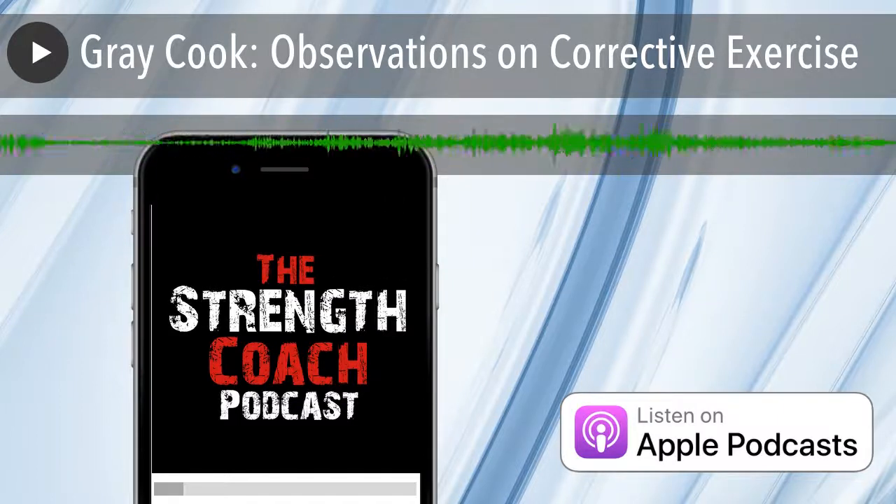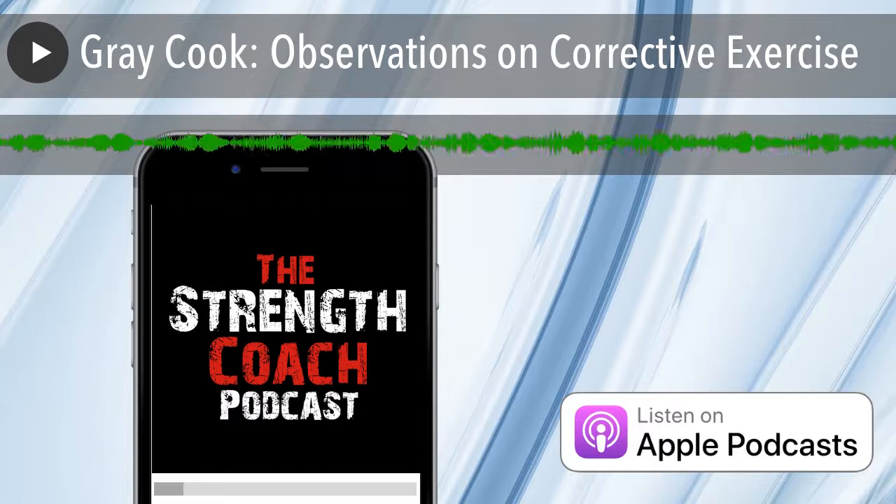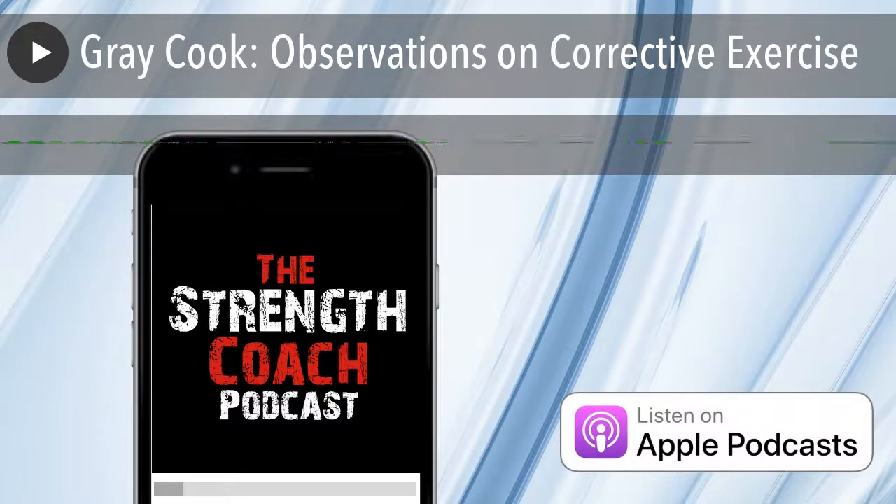This is Gray Cook with a few observations about corrective exercise and the way we fix movement. One question that's been rolling around in my head for a few years: should we really be fixing preventable problems? The answer is yes — help anybody you can whenever you can. But by adding new ways to look at the body on top of movement screening — force plates, heart rate variability — we've leaned back on things that are unbelievably simple, including a simple breathing screen and some breathing resets to recalibrate breathing pretty quickly.